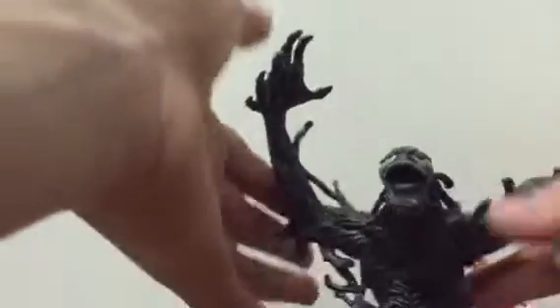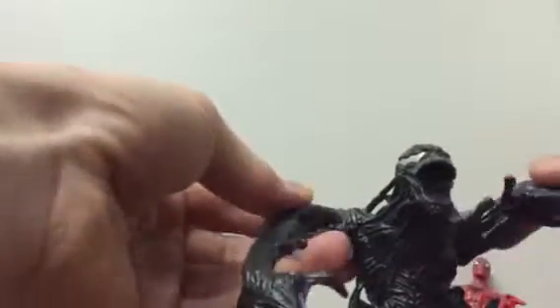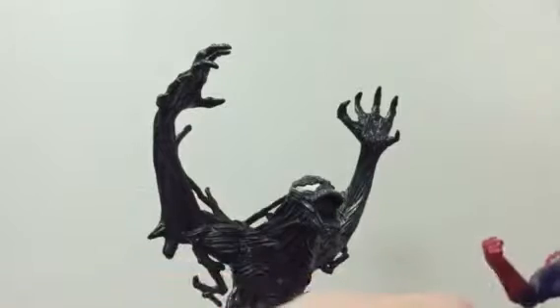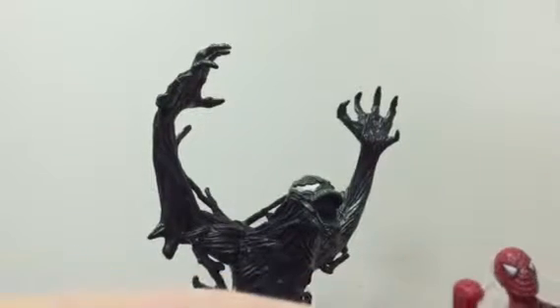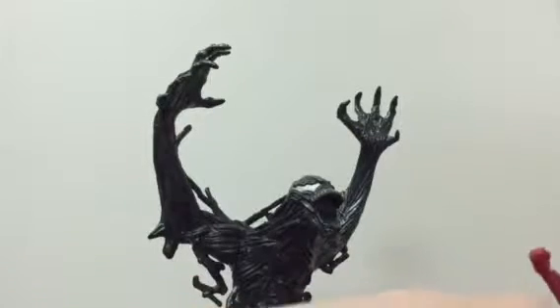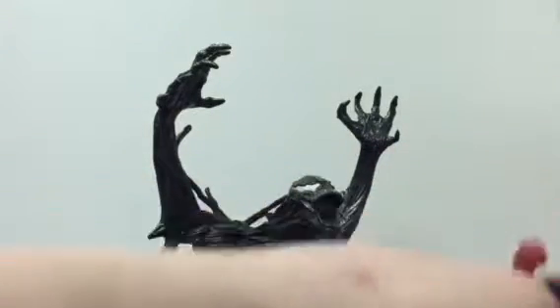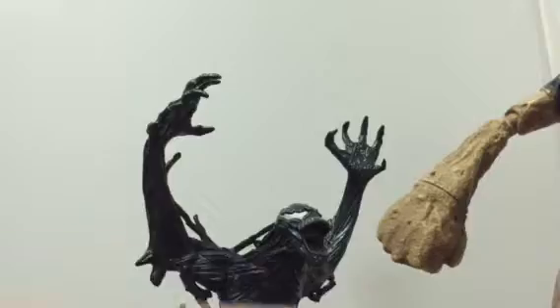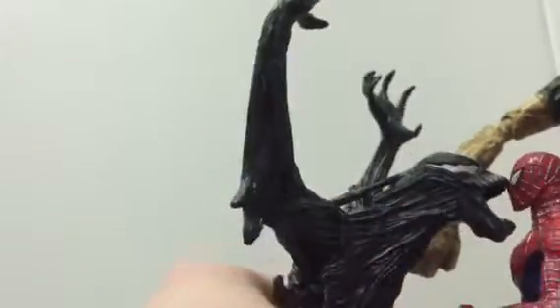Overall, do I recommend this set? I wouldn't recommend it to a high collectible collector. I would just get it for the Venom, honestly. But it looks really cool on the shelf — he just looks a lot better in my opinion. This Spider-Man is okay, it's just his arm articulation that ruins it for me. But they're not bad figures at all, they're decent. And they're actually kind of the same height, Spider-Man and Venom, but Venom's a bit bigger. I think Venom should have been at least a bit bigger.